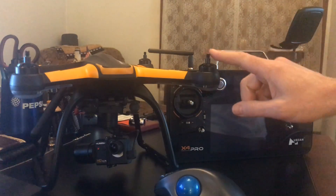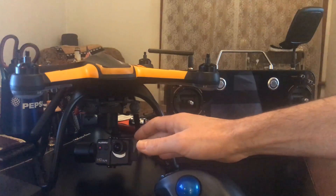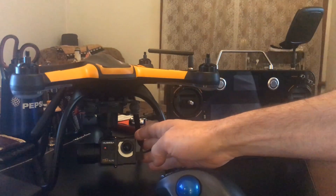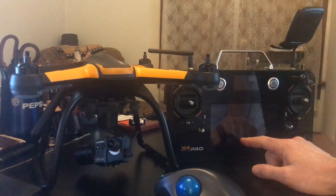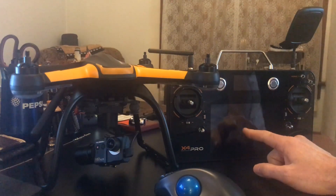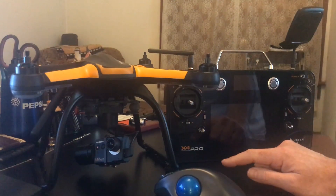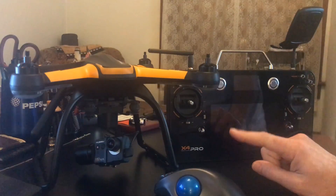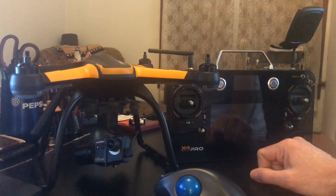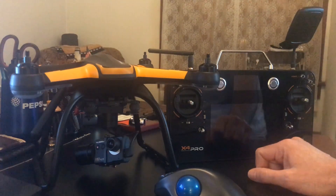Alright, so today we have the Hubsan H109S Professional. The Professional is the 3-axis gimbal with the H7000 transmitter. This is an Android-based transmitter and I've updated the firmware on the FC, the RX, and the TX, and I'm going to do another one. I just wanted to go ahead and make a video and show everybody how to update the firmware on the H109S.